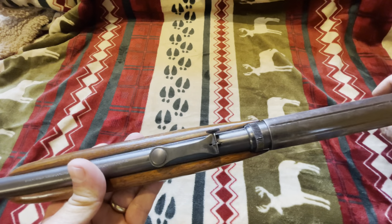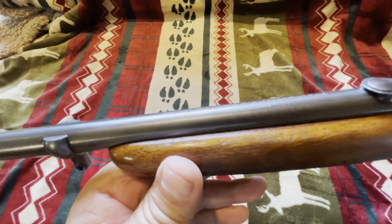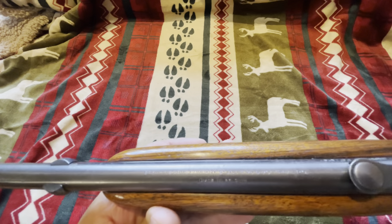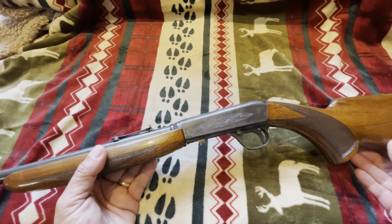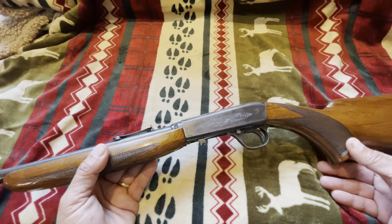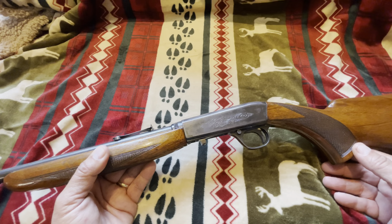This gun was made in Belgium — you can hopefully see that right there. It's a sweet little old gun, light and slim and trim. They shoot real well. I've not had any failures. I've used bulk ammo and all kinds of different types, and it's not had any problems.